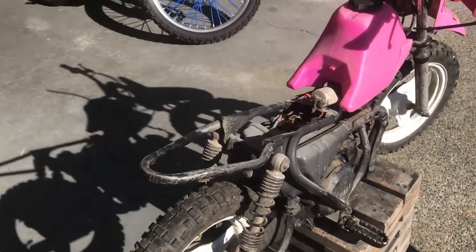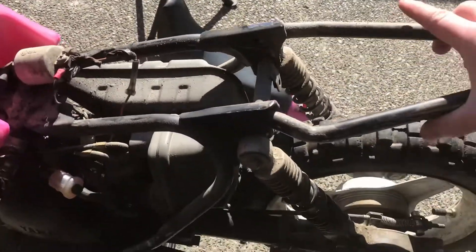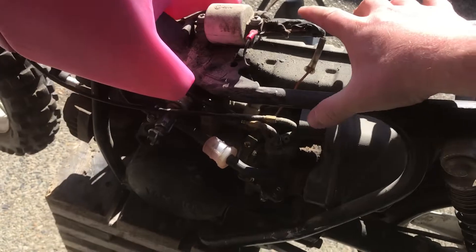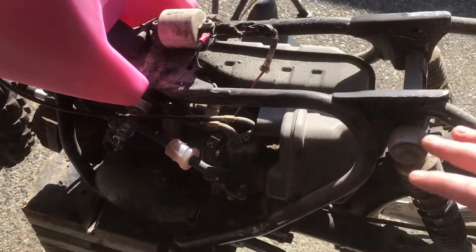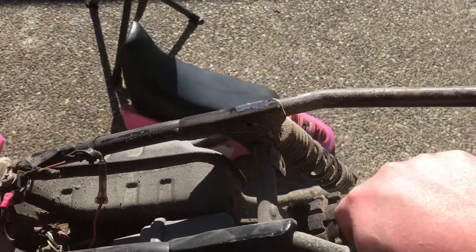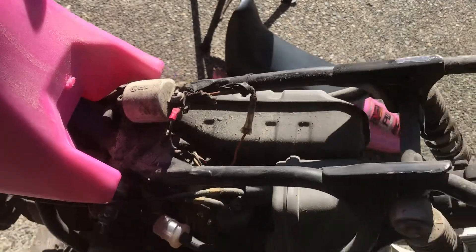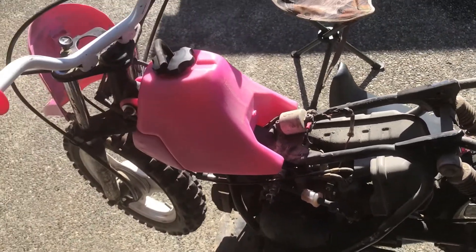Now that I've got the seat off, let's take a look at what's going on under here. The frame looks pretty good — no cracks, no real abrasions. It's dirty and dusty, but I may repaint that before I put it all back together. The plan is to do a complete, almost full rebuild on this bike.